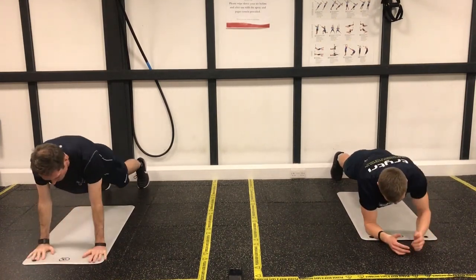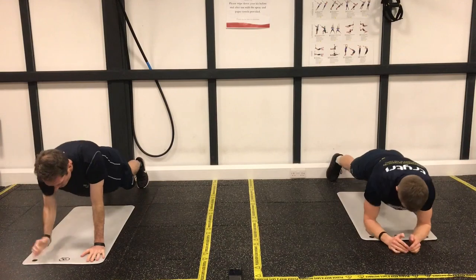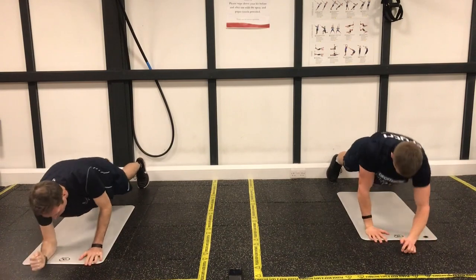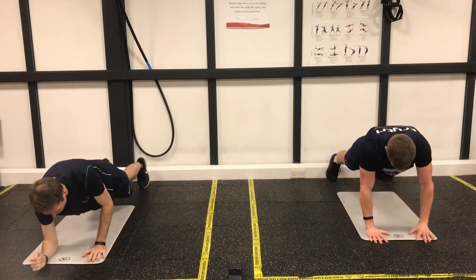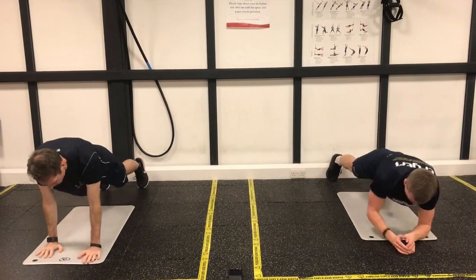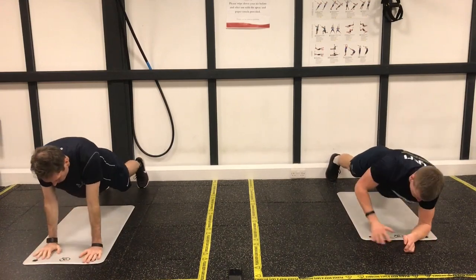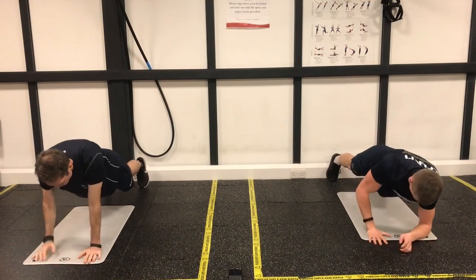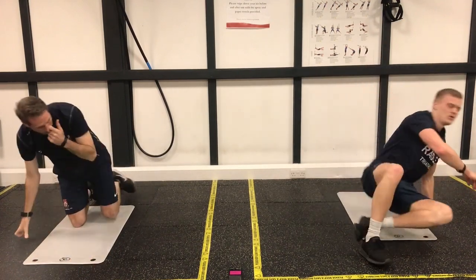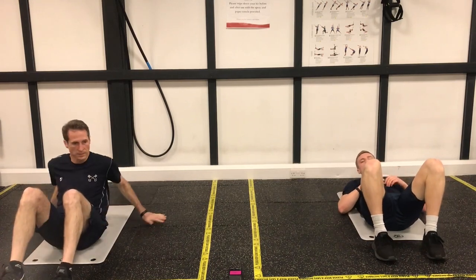Keeping that core nice and tight. Back nice and straight. Doesn't need to be too quick — just keep good form on this one. You're working your abs but your legs are working as well, your shoulders too. Keep the back stays on the ground.